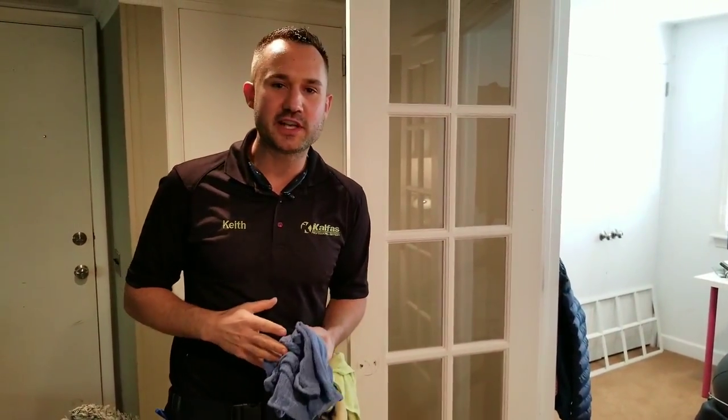Hey, what's up? This is Keith Kalfas with the Window Cleaning Blueprint channel, where I give how-to tips and advice on how to start a window cleaning business from the ground up, starting with nothing.